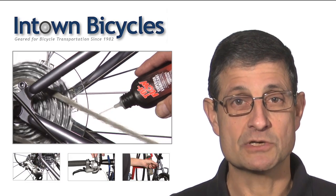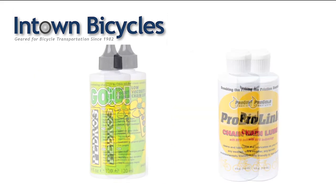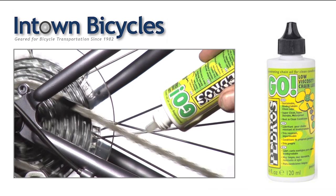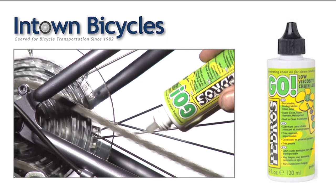First, we'll discuss what kind of lubes you can use. There are a lot of good lubricants on the market. Here are three that we recommend and sell. The first, GoLube, is the most environmentally friendly because it's vegetable based. The only drawback is that it picks up the most dirt.